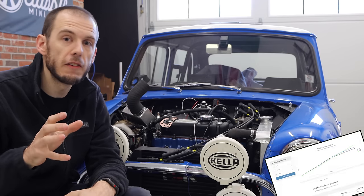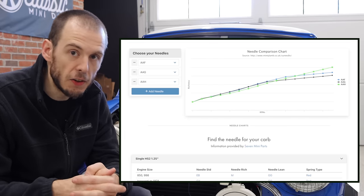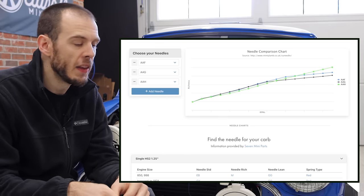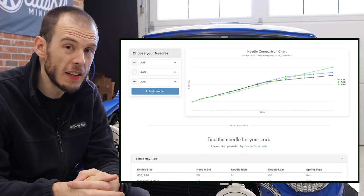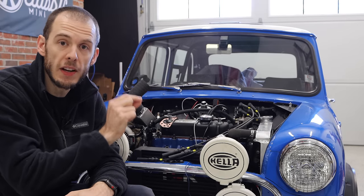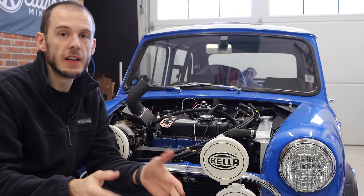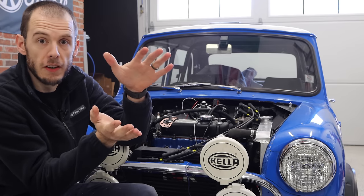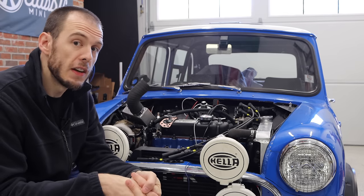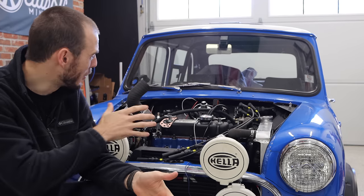If it's getting too rich, it'll help inform me which needle I need to move to. If you guys haven't seen, I have a needle configurator tool on my website — classicminidiy.com/technical. All of these tools are completely free to use. This one is a needle configurator — it has basically every profile of every needle that was on an SU carburetor, and you can compare their fueling ratios at different points in the RPM range. I find it really helpful if you're dialing in your SU carburetor.